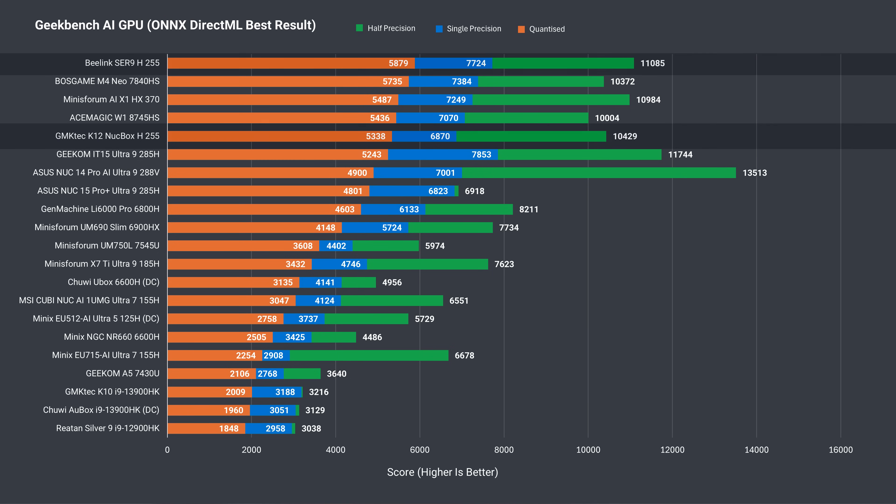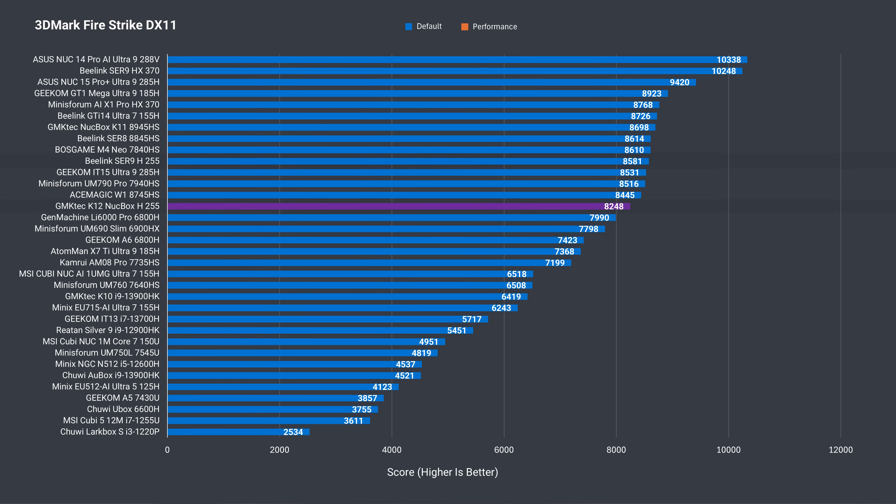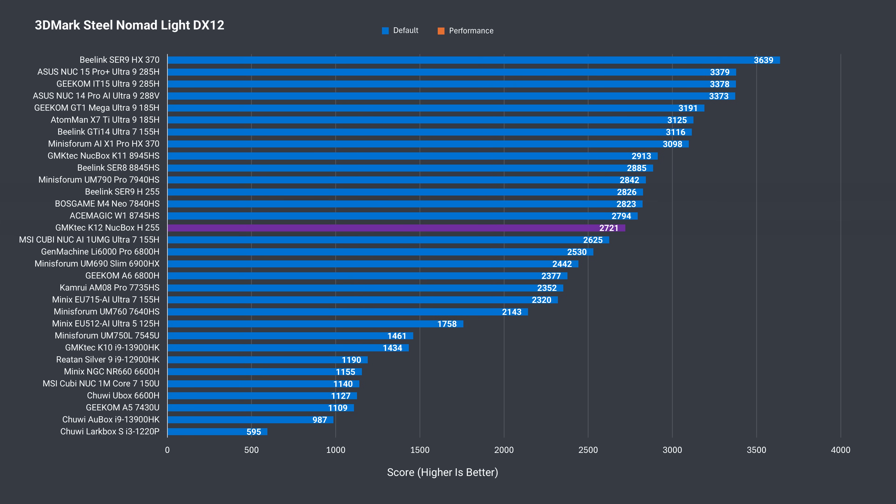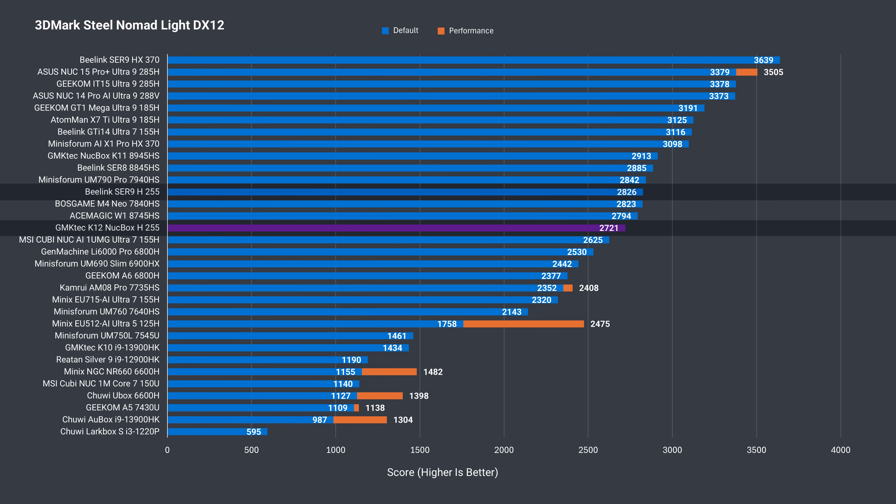In AI GPU, the K12 is noticeably behind. This typically indicates a lower 3DMark graphics score, like it does in Firestrike, where B-Link Ser9 is ahead by 4%, almost 3% in Time Spy, and nearly 4% in Steel Nomad. Not a big difference at all, but it is a slight performance decrease, and that's because the Ser9 has the memory speed advantage.